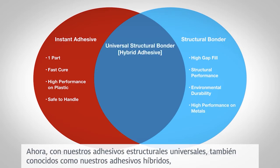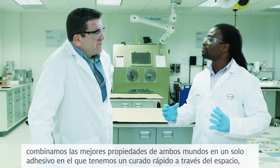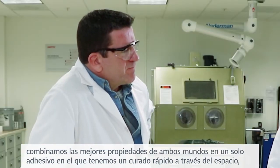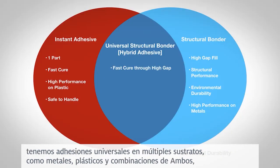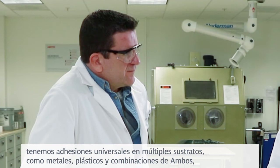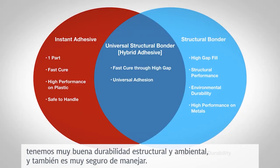Now, with our universal structural bonders — also known as our hybrid adhesives — we combine the best properties of both worlds into one adhesive, where we have fast cure-through gap, universal adhesion on multiple substrates such as metals, plastics, and combinations of both. We have very good structural and environmental durability, and it's also very safe to handle.